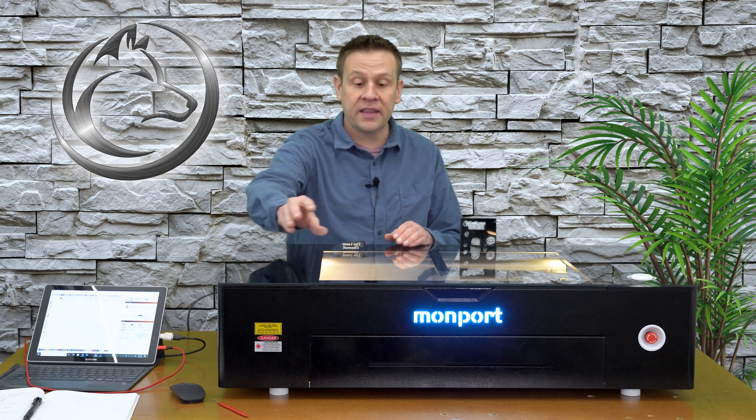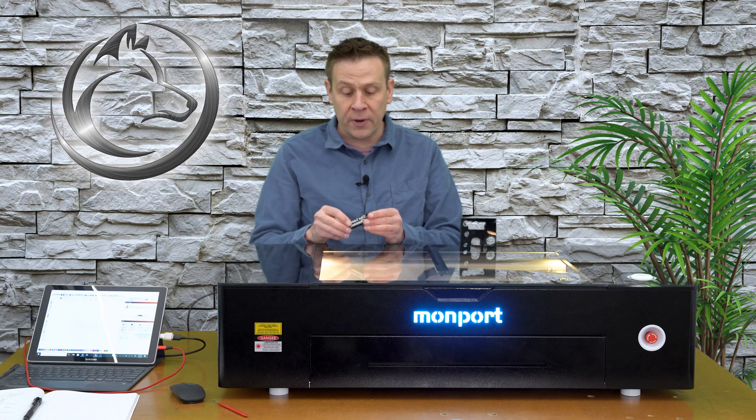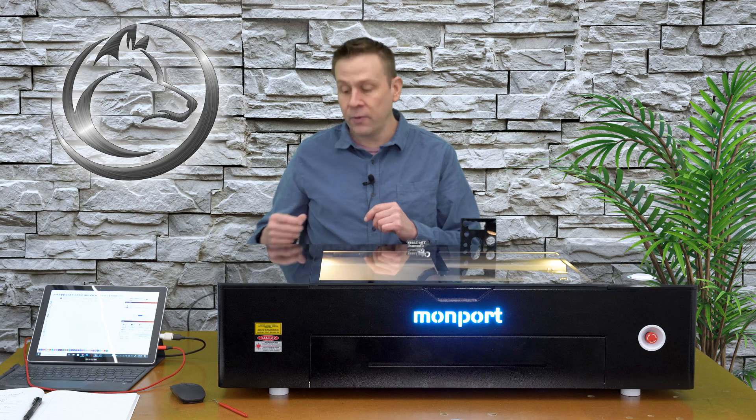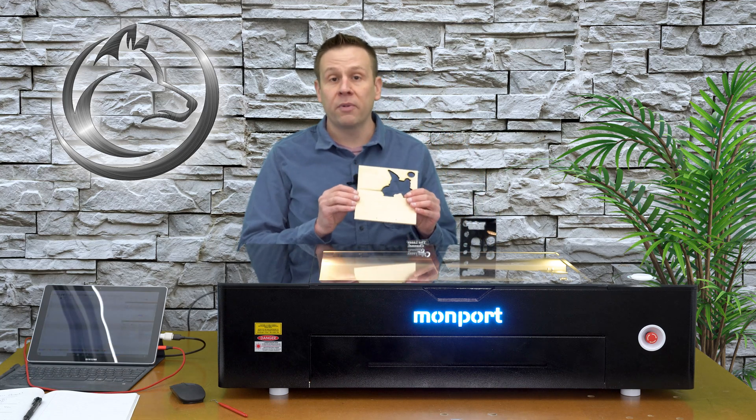Don't worry — at the very end of the video, I'll have all of the keychain samples and engraving samples on top of the machine and I'll do a close-up flyby. That way we can see just how clean-cut all of the edges are on all of the sample materials. With this complete, it's time to move back over to some wood and plywood, starting off with this quarter-inch Baltic plywood.